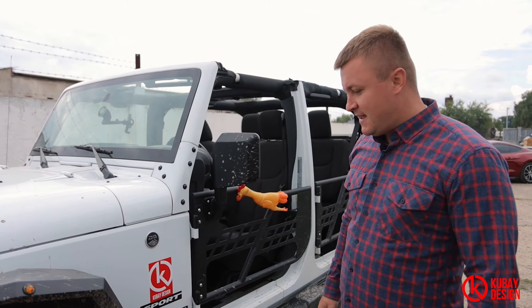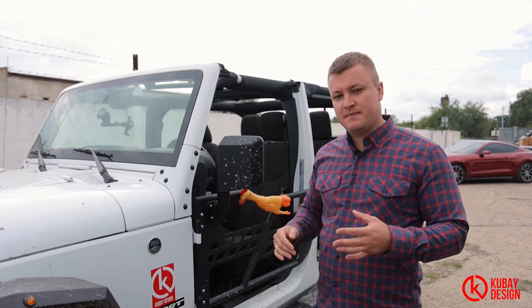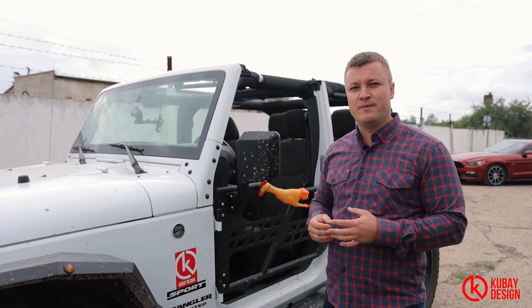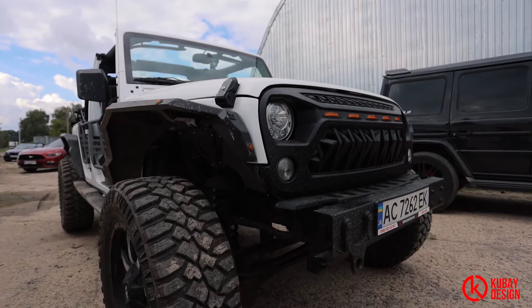It's a nice tuning and everything is completed, but the huge step will be made within approximately half a year when we will start building a 6x6 on a Jeep Wrangler.